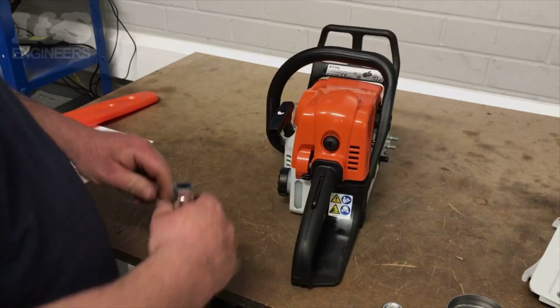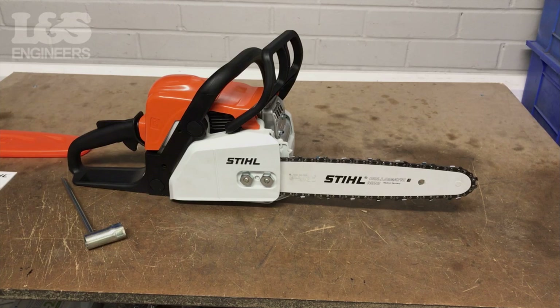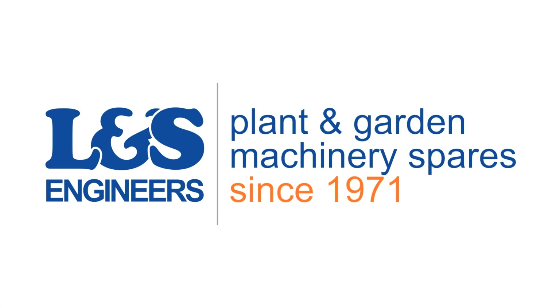That's how you change the spark plug on the Stihl MS180C. All the parts and tools needed for this task are listed in the description below. Please like, share, and subscribe if you found this video helpful. See you soon.